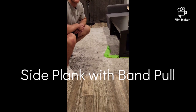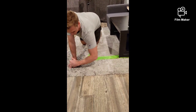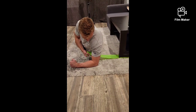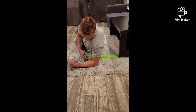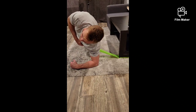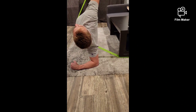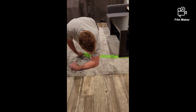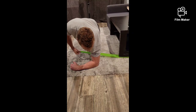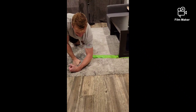Here I'll be showing you how to do the side plank with a band pull-through. Starting on one side, set it up so that the band is not tense when you go up into your side plank. Go up into your side plank, keeping your core tight and squeezing through your glutes so that your hips are neutral. Bring the band up through a full arc of motion, rotating your body. You should be feeling this all on the side of your core. Repeat on the other side.